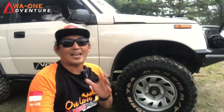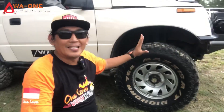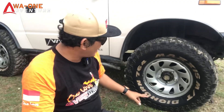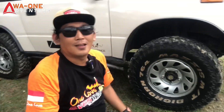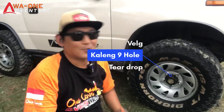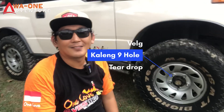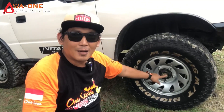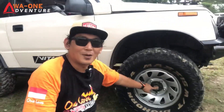Sekarang kita ke bagian ban. Ban mobil ini pakai Maxxis MT sobat, Big Horn 764, ukuran 31x10.5 ring 15. Untuk peleknya ini yang istimewa sobat, peleknya pakai pelek kaleng Teardrop. Sudah dilengkapi sama freelock juga, merknya Aisin sobat.